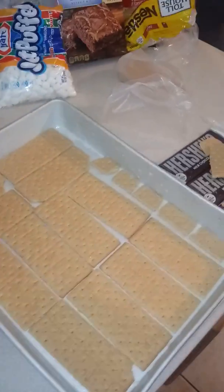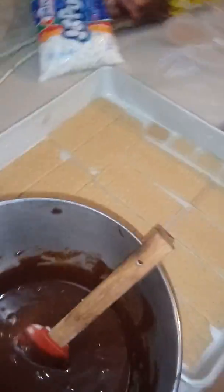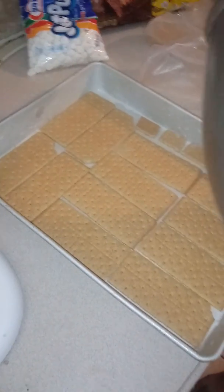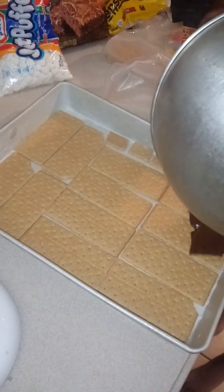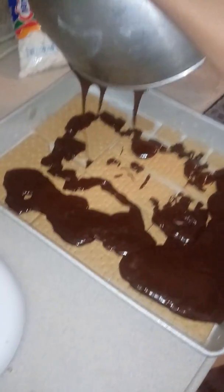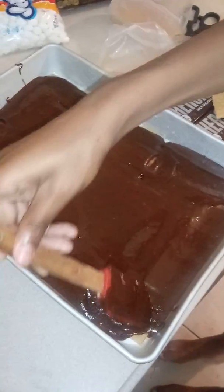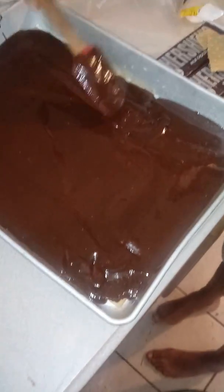Now we're going to begin to pour our brownie mixture slowly over all of the graham crackers, spreading it all over to make an even coat, covering every corner until the graham crackers are fully covered.